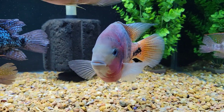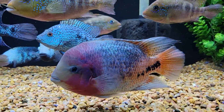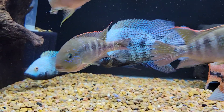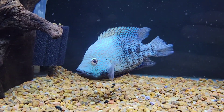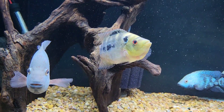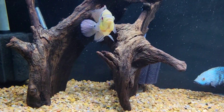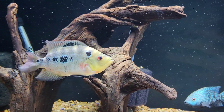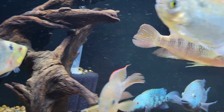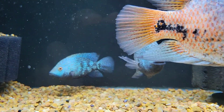Right now we're showing one of the last of the Synspilum that I have here. If you recall, I grew out a group from basically less than an inch - they're Synspilum known from Belize, originally from Coata. I went down to my last one, and I kept the biggest one, which I believe is a male, and he's doing well in here.